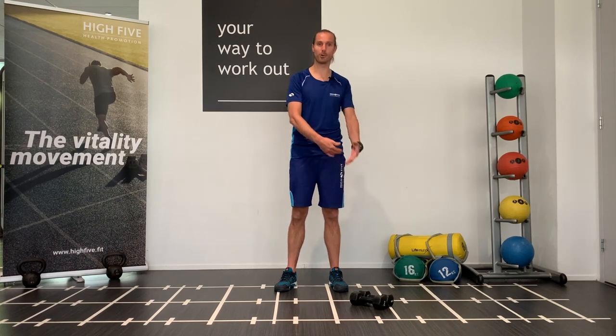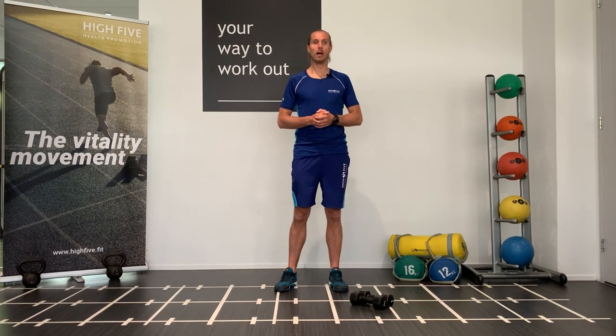Hi guys, nice to have you back for a new workout video. My name is Mike and for today we're gonna do five rounds for time. What you need are two objects — it can be two dumbbells, two kettlebells, or two bottles of water, whatever you have you can use for today.